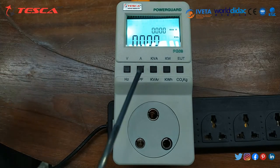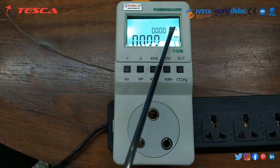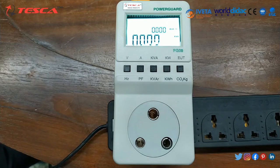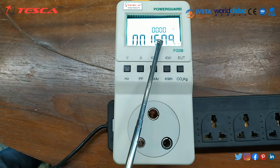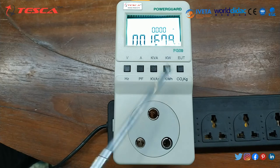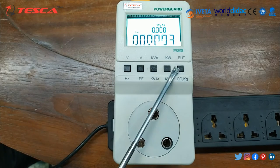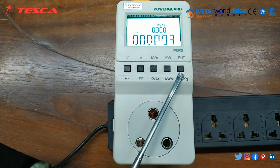When we click the active power and reactive power button, it shows KVA and reactive power. When I click the KW and KWH button, I get active power and energy consumption. And when I click the last button — AUT and CO2 KG — it shows energy usage time and CO2 generated by electrical equipment.